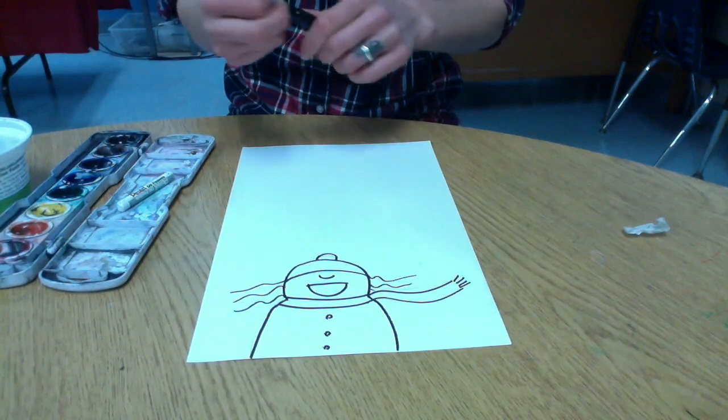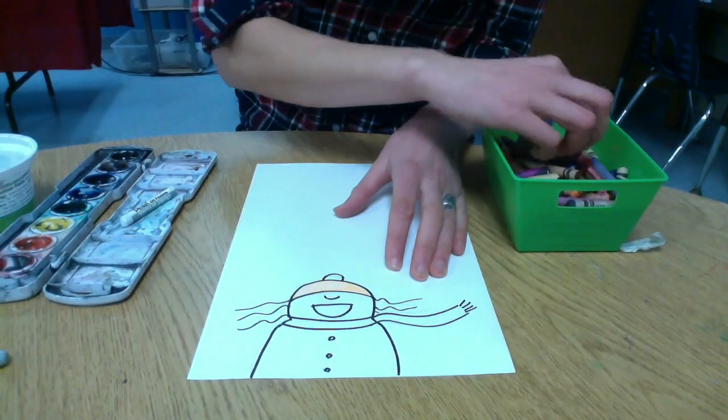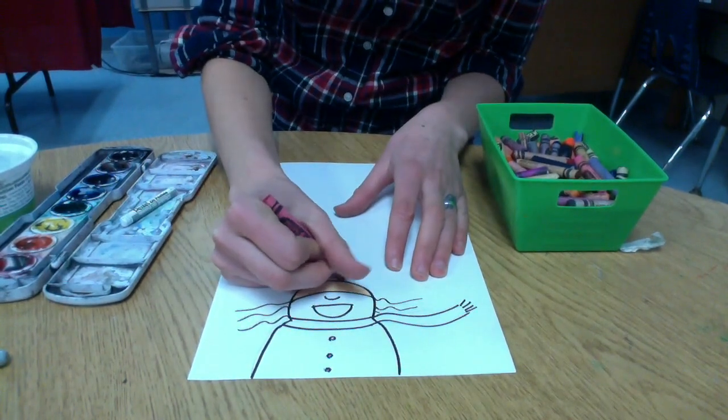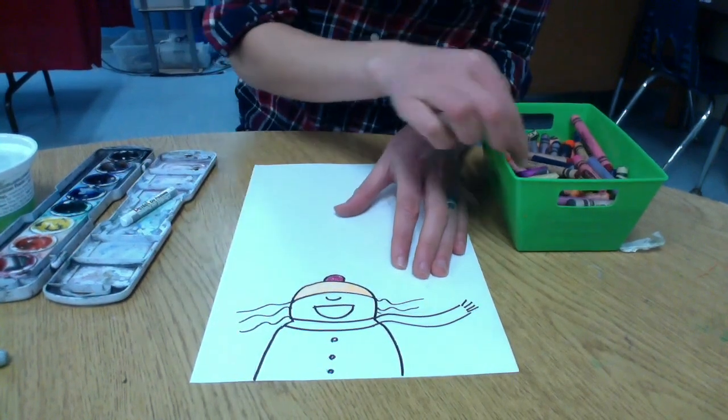You can add more details if you'd like. If you want to add mittens hanging out, that's fine too. Then you're going to color in your person with your crayons. We're using crayons because we're going to paint the background with watercolors later.